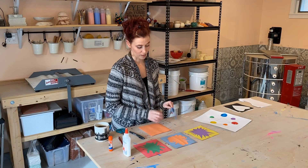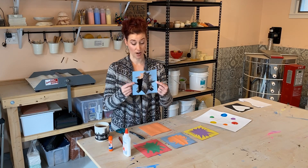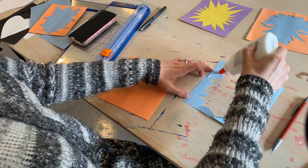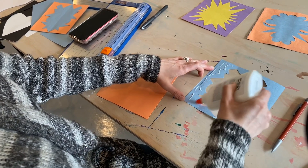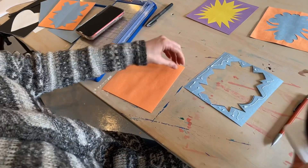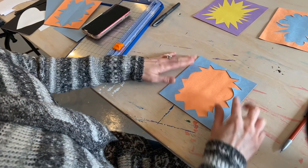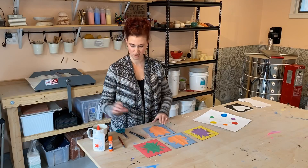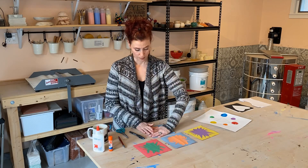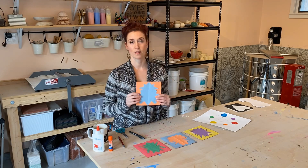And then I want to take that other piece — this was the negative shape. I'm going to take that negative shape — it got cut a bit but that's fine — and glue it on. Look at that. I have the reverse. So there we have our negative and positive shape along with the complementary color.